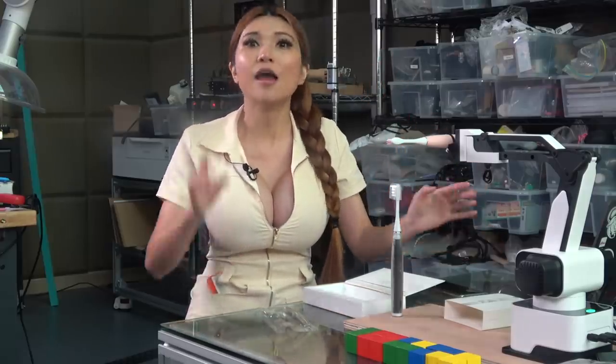That's it for today. Stay tuned next time as I show you some of the incredible things this Rotrix robot arm can do. And remember, if I can do it, anyone can do it!